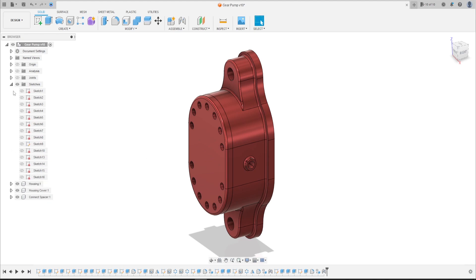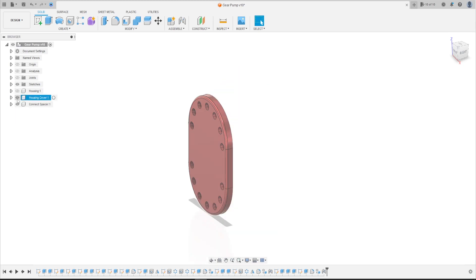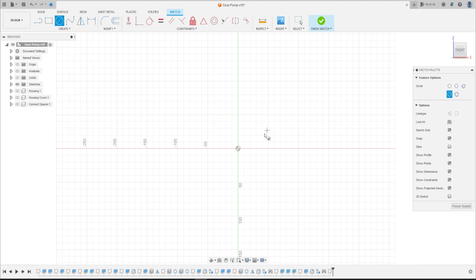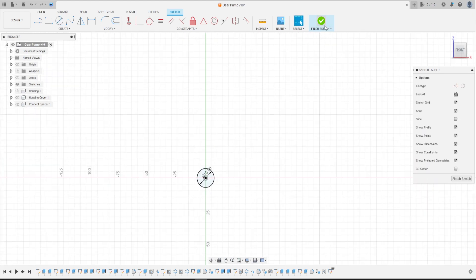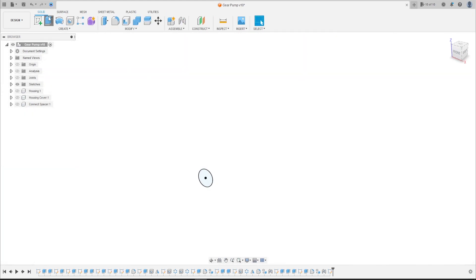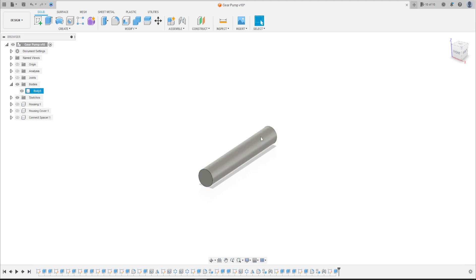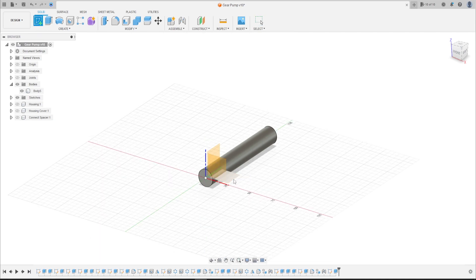I will hide the housing, the housing cover, and the connect spacer. Go to Create and select this plane here. Select the center diameter circle, make a circle here with 15 millimeters, press OK, finish the sketch. Go to Extrude, extrude this 100 millimeters, press OK.